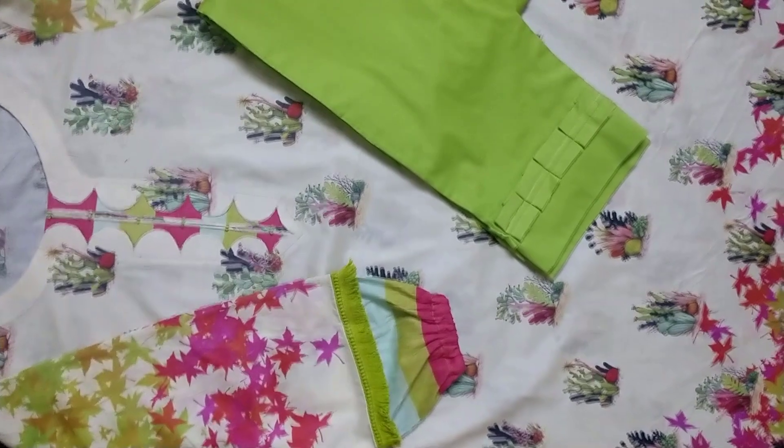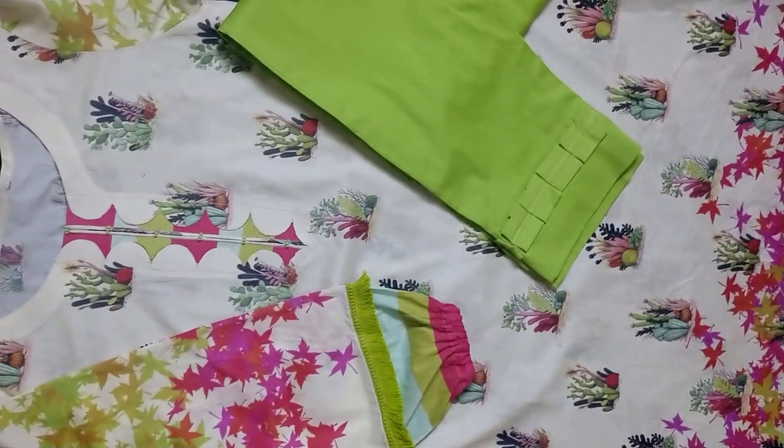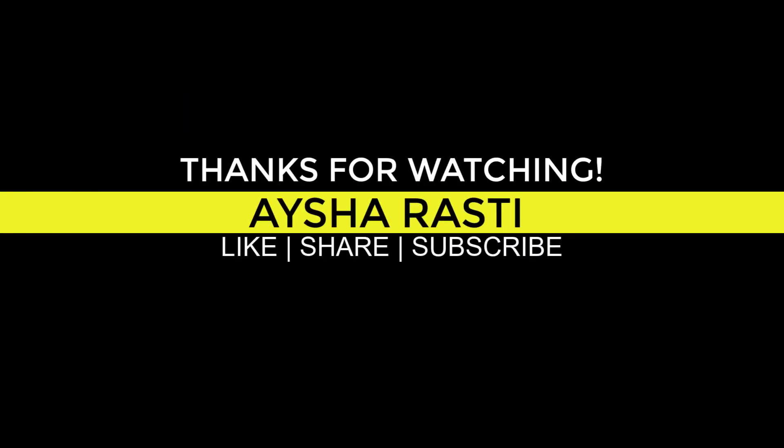Until next video, God bless my channel. Please like this video. God bless you. Please like this video, share and subscribe. We'll see you next time. Bye-bye.